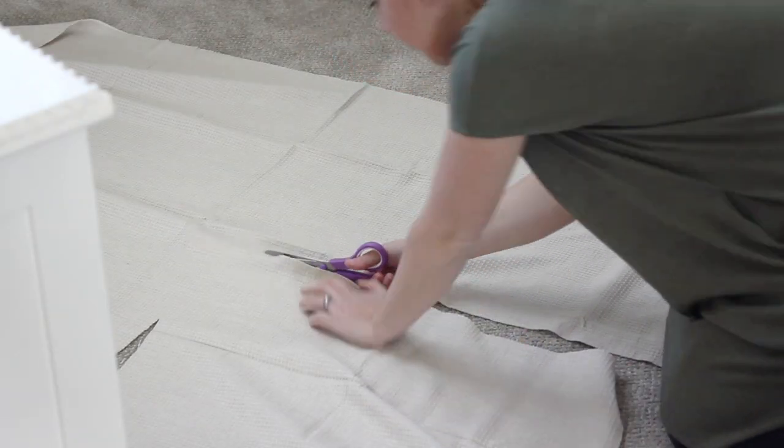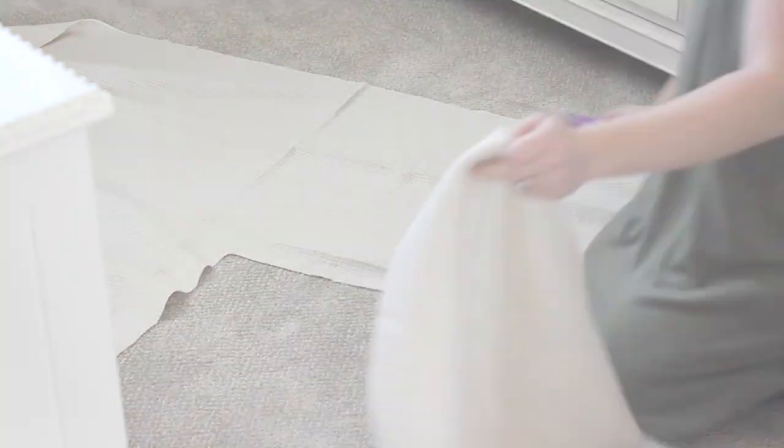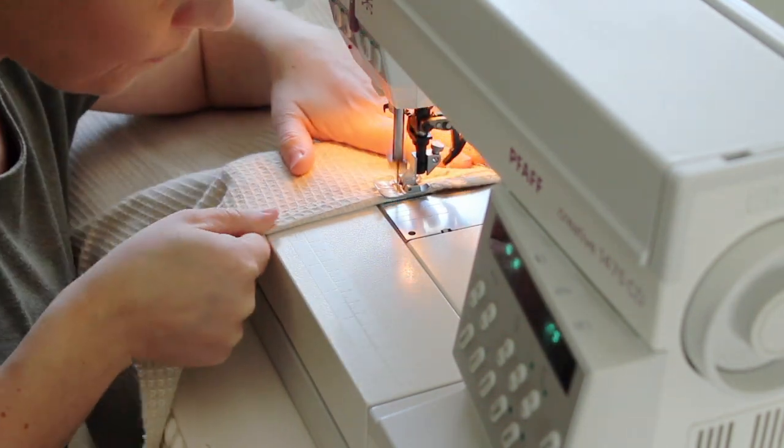I started by cutting out a rectangle that measured 18 inches by 26 inches. Then I simply stitched a half inch seam all the way around my piece of fabric to give it a nice finished edge.